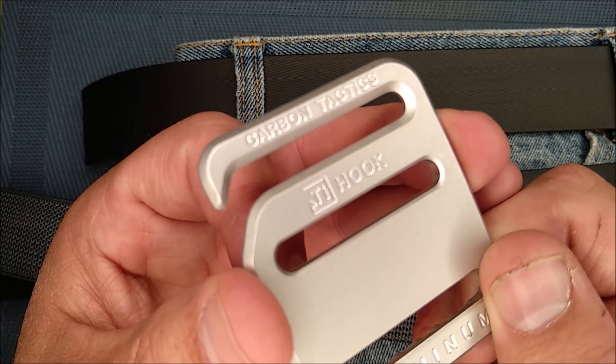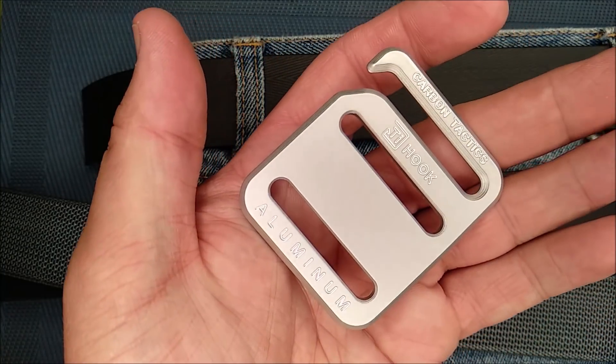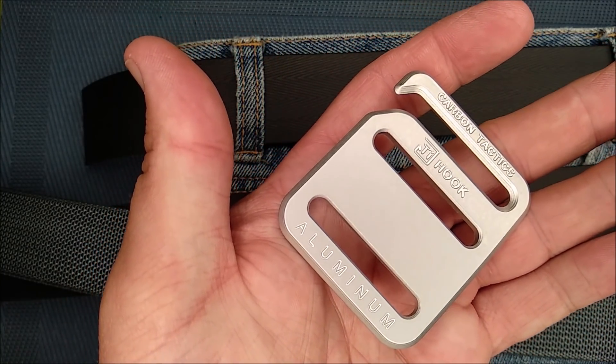Thanks for watching my little video. Thanks for liking, sharing, commenting, and subscribing. If you're in the market for a belt, Carbon Tactics is a good place to look.